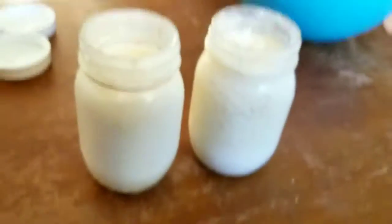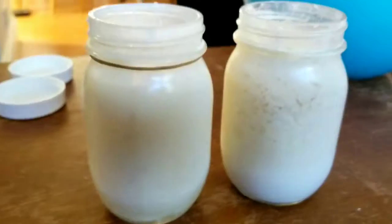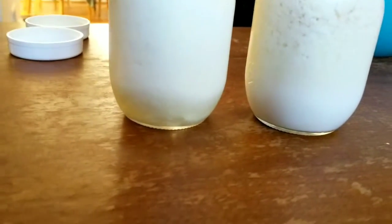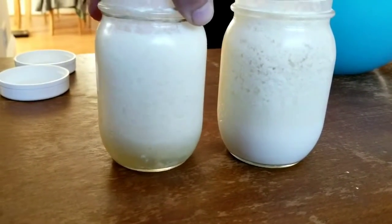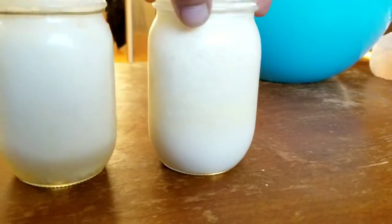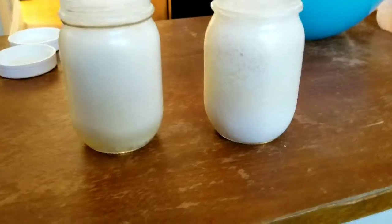To shake or not to shake? That is the question. It really depends, but I typically like to shake — it gets it done more evenly, maybe a little faster. There are some inconsistencies, but there's the difference.